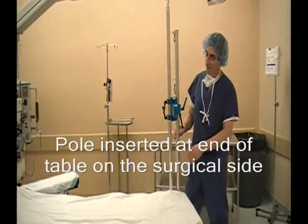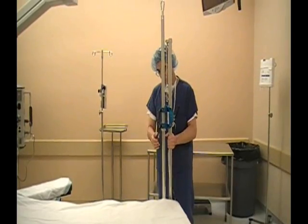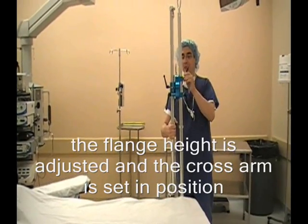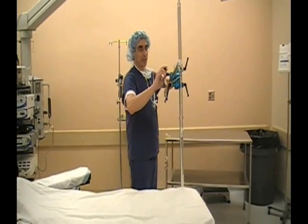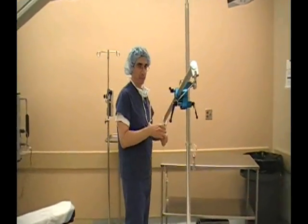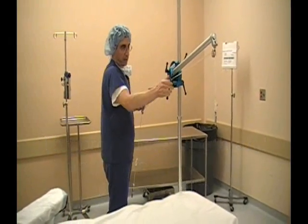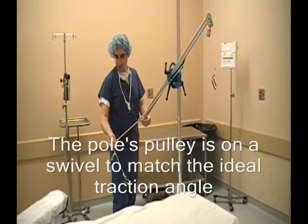The beach chair position — the pole is at the end of the table, and I want to turn this around to get the tube in the right direction. I'm going to set the pole. Let me just turn a little bit towards this side so we can see it. A reasonable length to accommodate the length of the patient's arm, and these swivel to manage the direction of the pole.